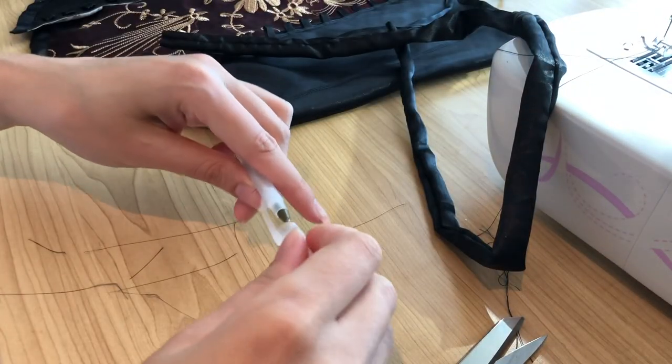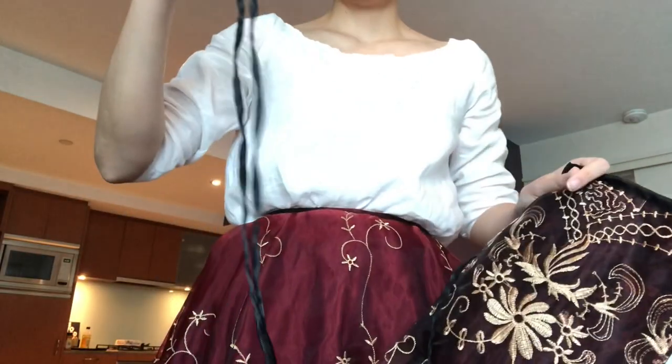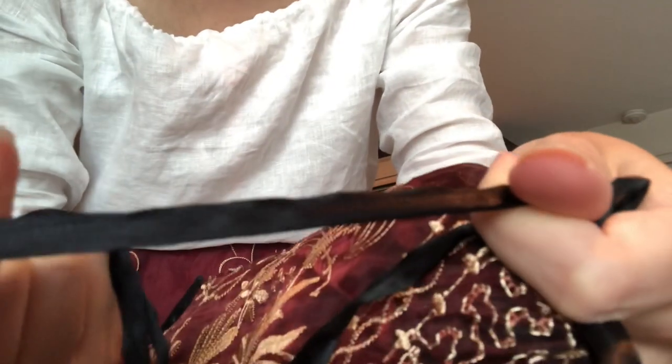For the headband you just turn it right side out, give it an iron, and hide the seam as best as possible, then tie it in the hair and you're good to go. The lacing for the bodice is just ribbon that's been folded and top-stitched down to make it a bit thinner.